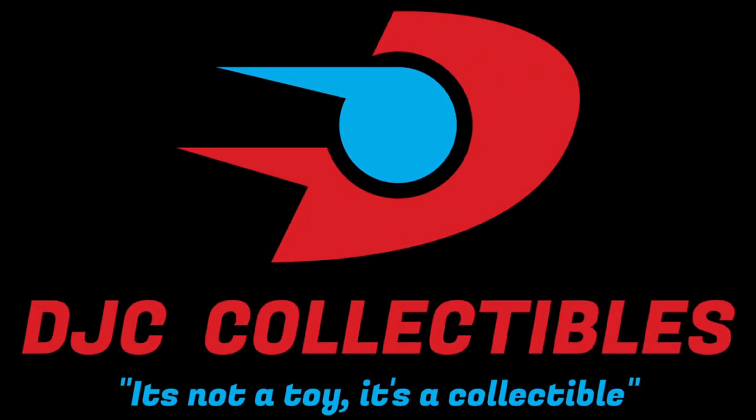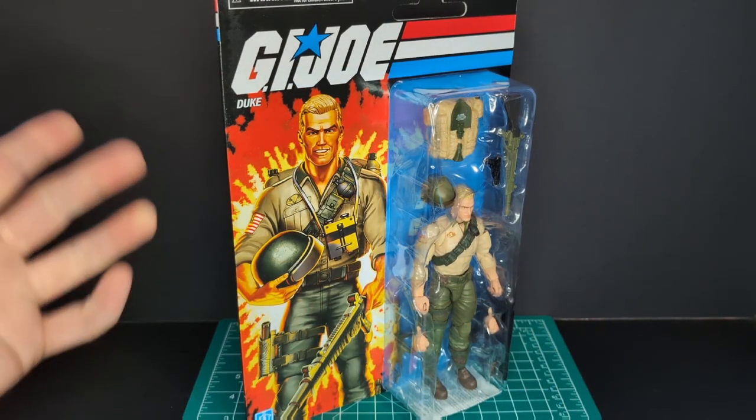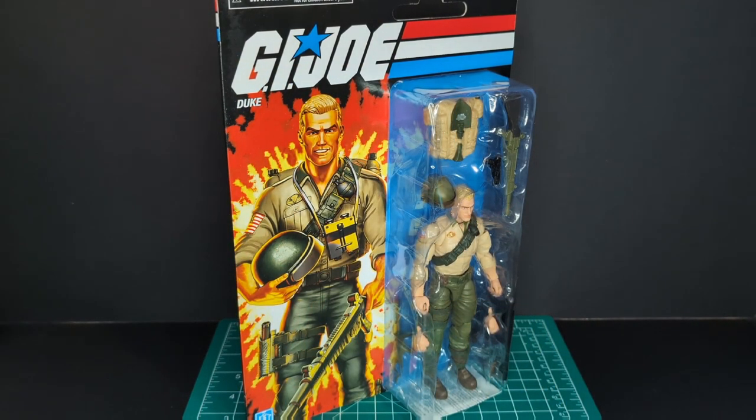Before we get this started, big shout out to DJC Collectibles — link in the description. So before we open up the figure, we're going to take a look at the packaging and the art.